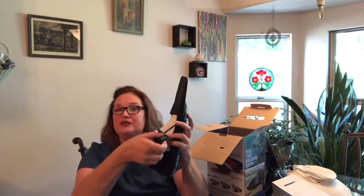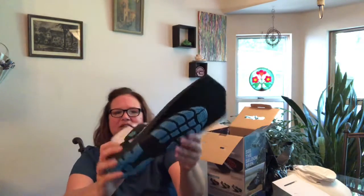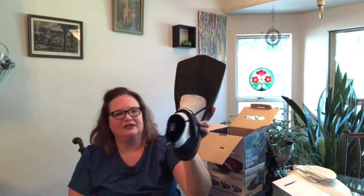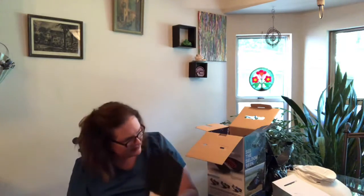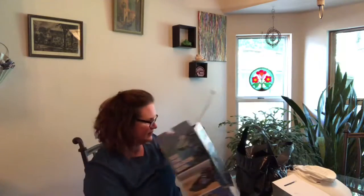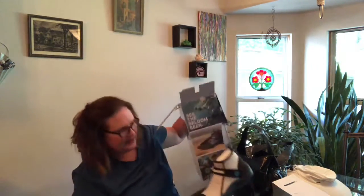I'll do another video with me using them to give a review and how I like them. I ordered a men's 11 because I wear a women's 12, and this is a European size 43 — the same size in Birkenstocks I wear. So anyway, we'll give it a try. That's all it came with — no carrying case or anything like that.